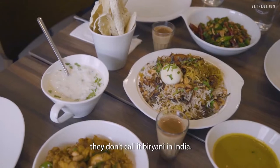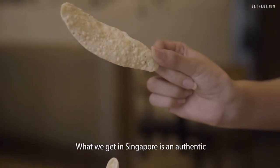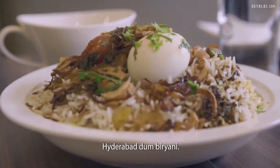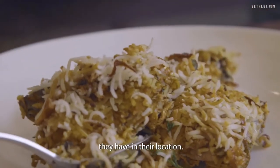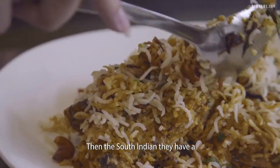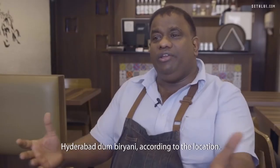Singapore Biryani — Nasi Biryani — if you ask me, they don't call it Biryani in India. They call it Pulao rice or Bugari rice in Andhra Pradesh. What we get in Singapore is an authentic Singapore-style Biryani, but what I'm doing is authentic Hyderabad Dum Biryani. Everyone makes their biryani according to the ingredients and facilities they have in their location. The Kashmiris call it Kashmiri-style Biryani. South Indians have a short grain rice — they call it Jira Samba rice Biryani. And Hyderabad calls it Hyderabad Dum Biryani, named according to the location.